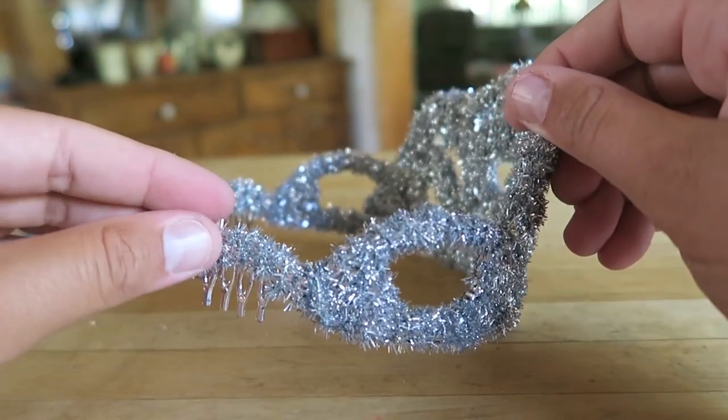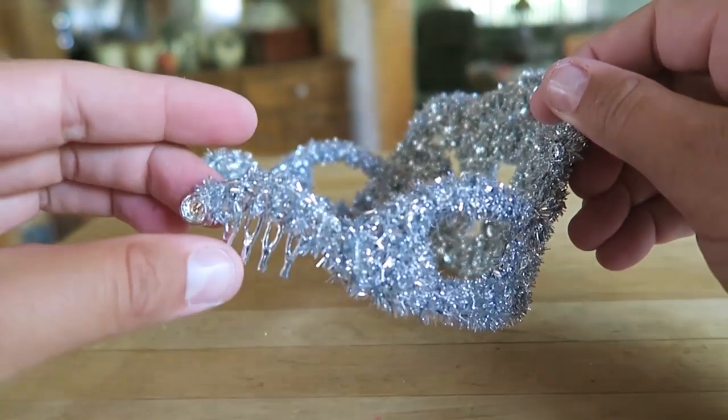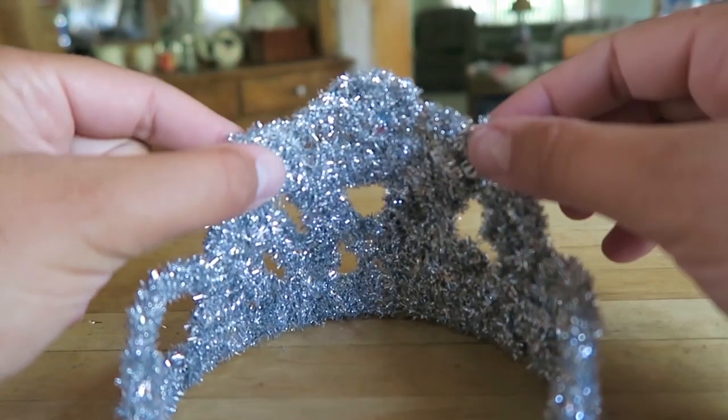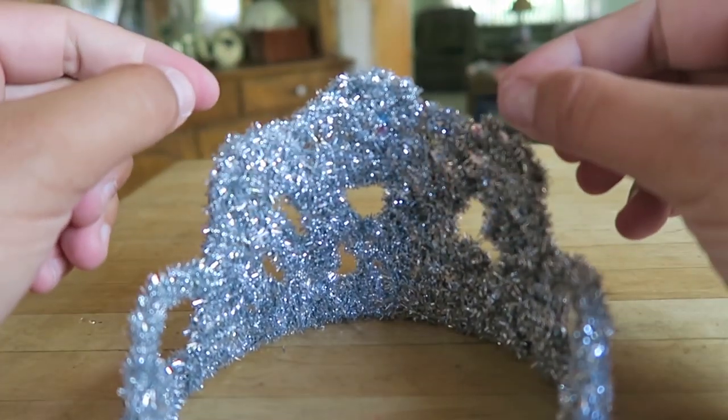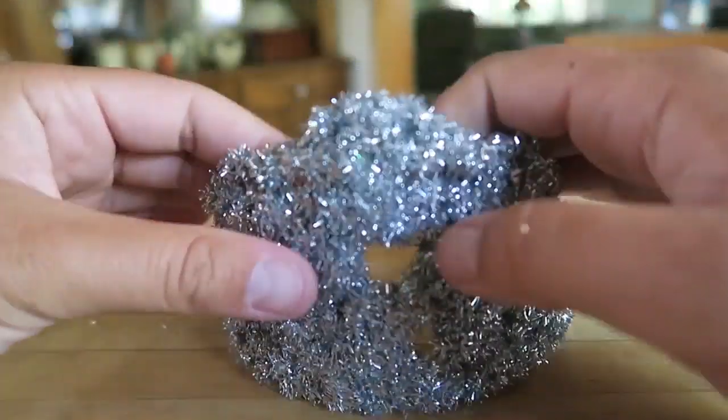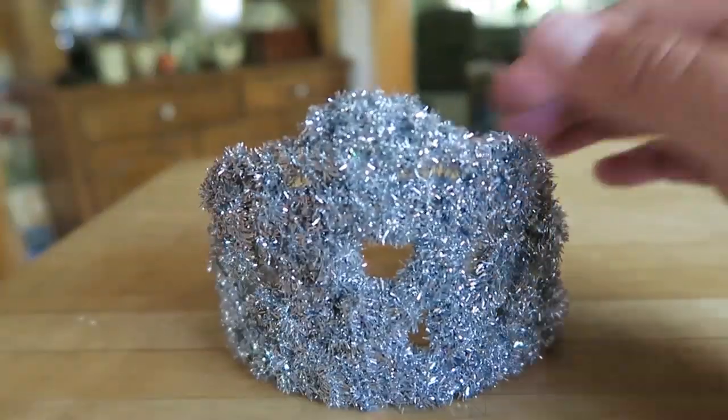I went ahead and covered across here as well so you didn't see so much of the plastic. We just want to make sure you bend down all the little ends of the wires — the pokey bits. I used the needle nose pliers to do that, just to make sure it's not pokey and that if you touch it you're not going to come away like 'ow.'